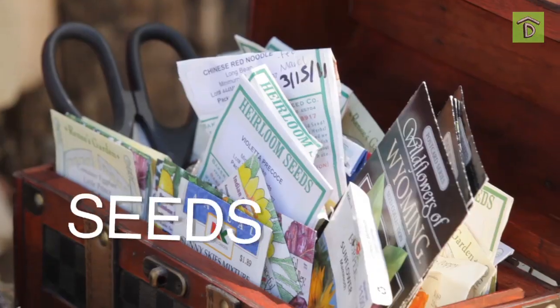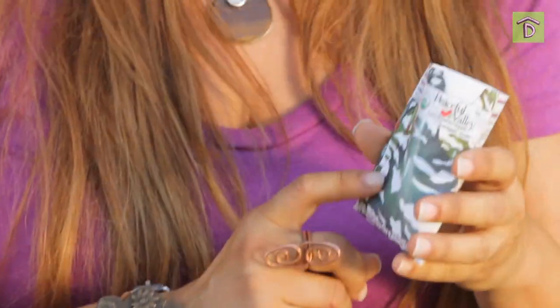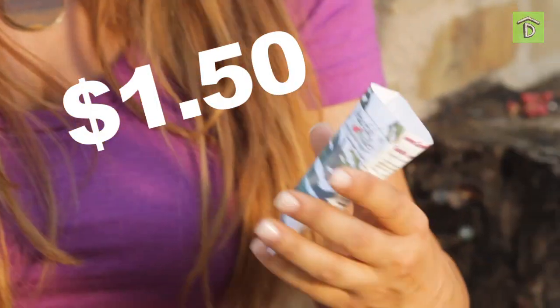Hey guys, it's Shirley with Way2Grow, where we're having a great time teaching you how to garden. Today I want to talk about starting plants from seeds. It's so exciting because it's so inexpensive — a seed packet like this may cost you a buck fifty and you get about a hundred plants. So today I want to talk about economical ways to start seeds.